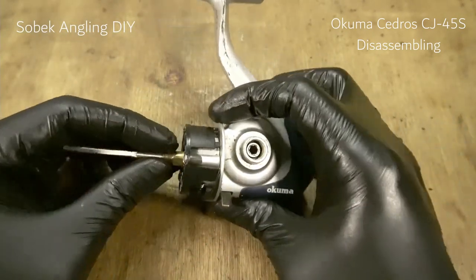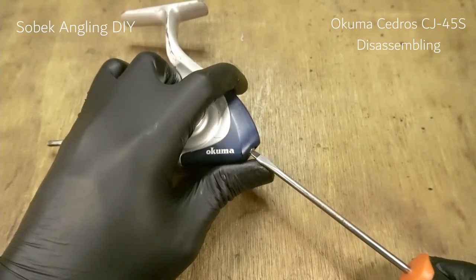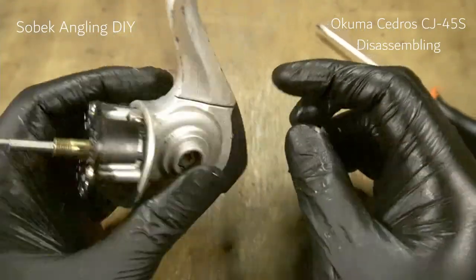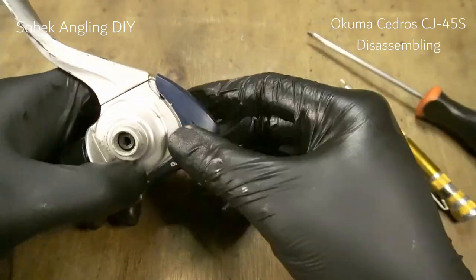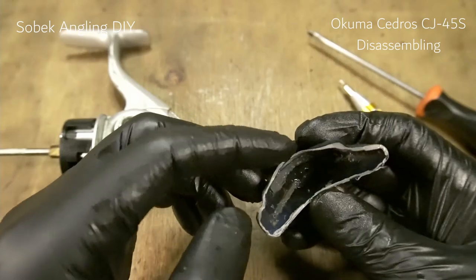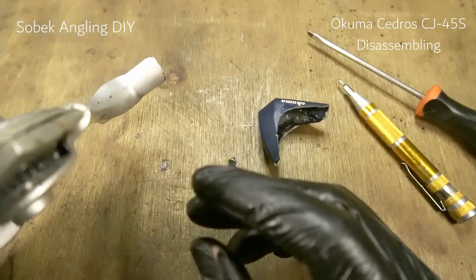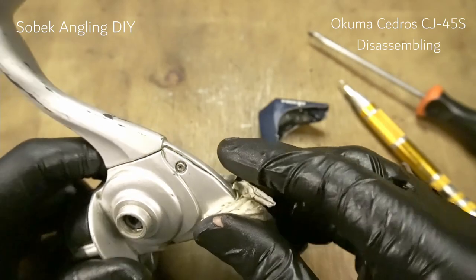Next we go ahead with the main body. First we're going to remove the rear cover, or butt cover as some people call it. It has some sort of plastic seal, though I don't think it does a great job. It's got quite a few salt crystals in there, which is not a problem — we just wipe out the excess grease first.